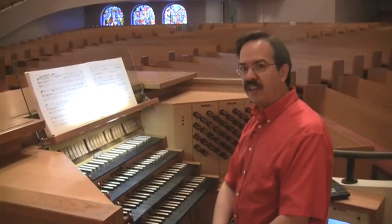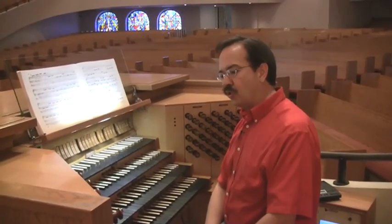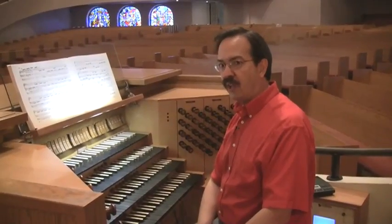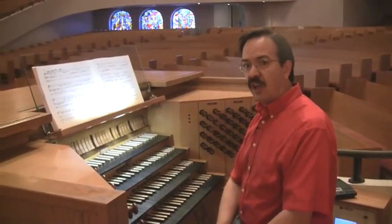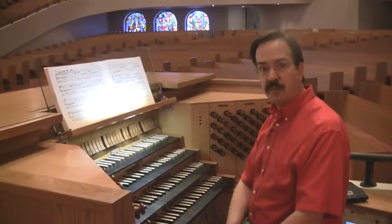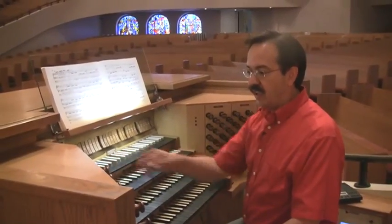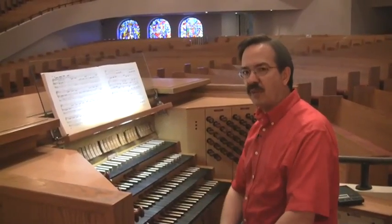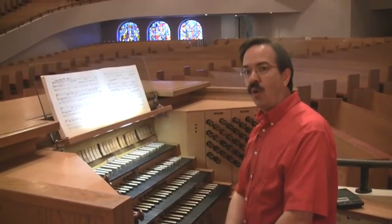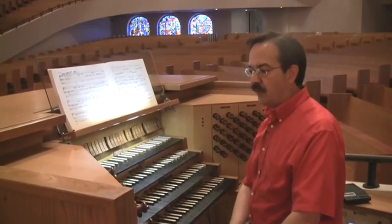I think it would be a wonderful thing to add to this organ, although I would probably approach it a little bit differently in terms of what stops I would use. I think it would be wonderful to have an accompanying division that could be used with choirs back there for introits, for benediction responses, and so on. In addition to that, we've often talked about having what is called a trompette en chamade, a horizontal set of trumpet pipes that would be a very commanding sound.